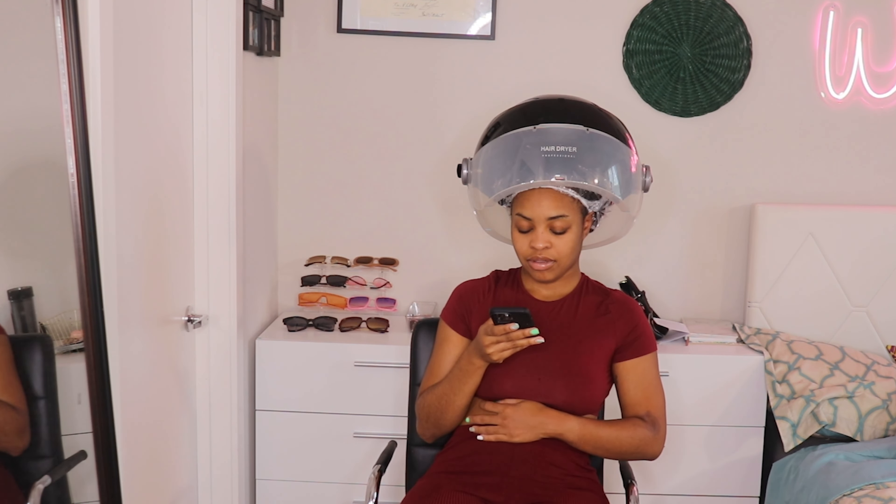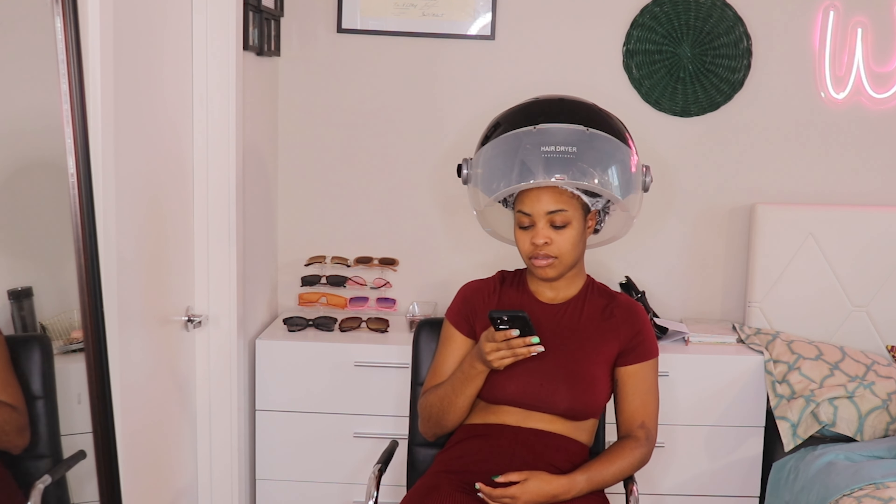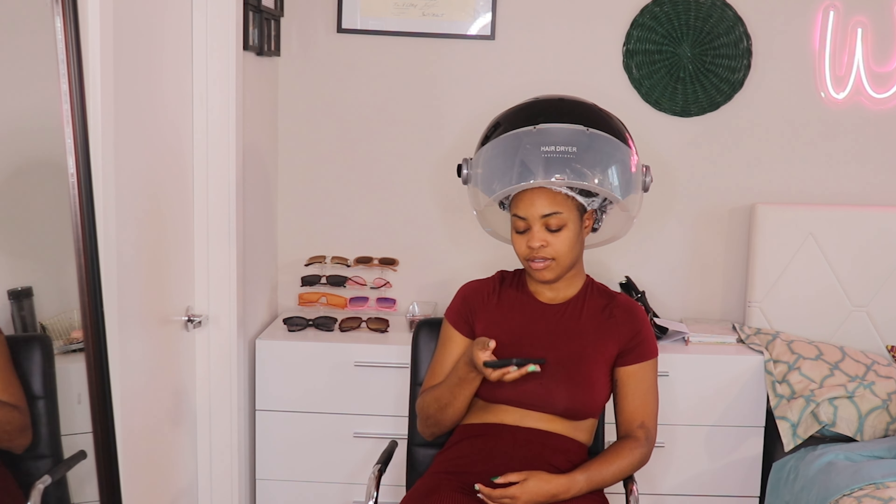At some point I also got a towel just because my neck — it wasn't like super hot, but I could feel the heat on there. So I just got the towel to protect my neck.